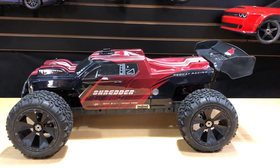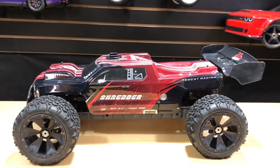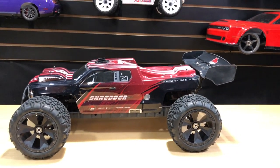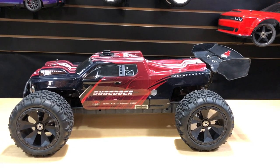Let me give you a little background on this thing. I've put a Suxess system in here, but first — when I first ran the truck I ran it on 4S as bone stock, and I loved it. It was like, man, this thing is great. It takes all the bumps really well and I was cool with it.